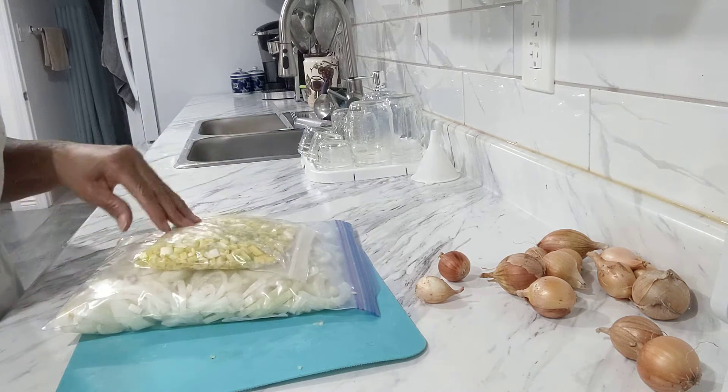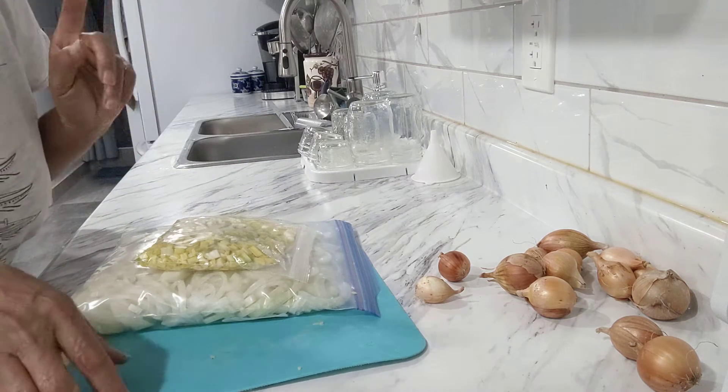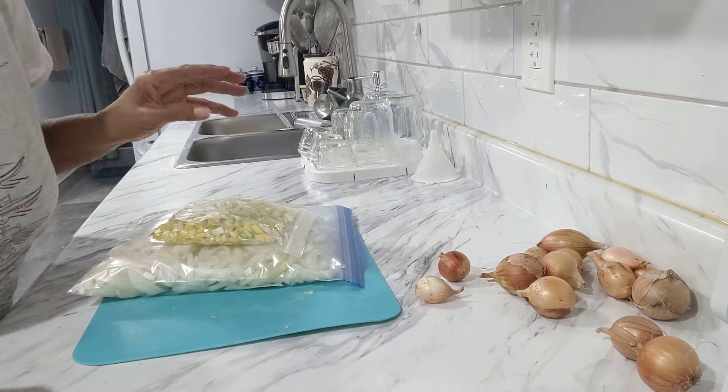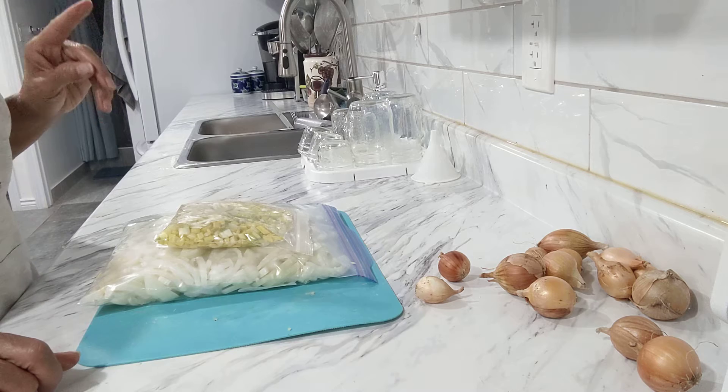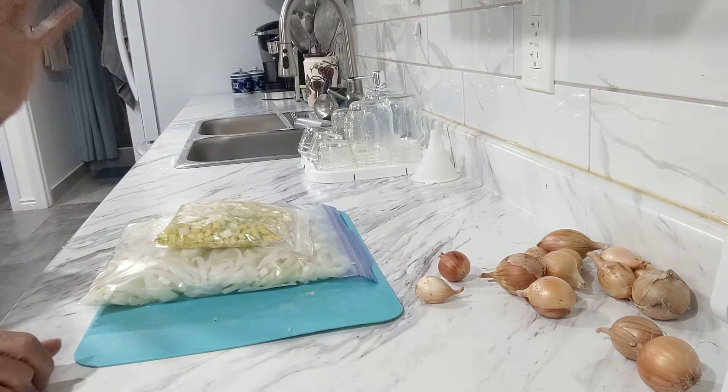I should have done this a long time ago when I saw them start to grow — more than a month ago, before it got so bad. And where they're stored, it's not hot — it's in the cold room, so it's always nice and cool in there.